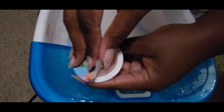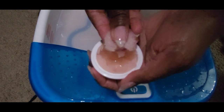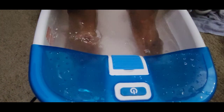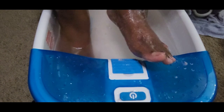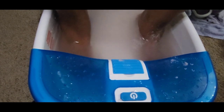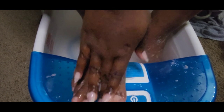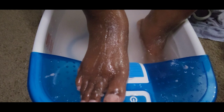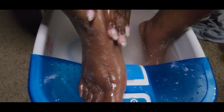Now that the feet are nice and smooth, I'm going to use the Scribble Dub from the Botanical Blossom Pedi Pack set. This is a really nice exfoliating scrub that gets the dry dead skin off your feet. I like to apply it up a little bit on my leg as well, because you want to make sure all of that is nice and smooth for the spring season.